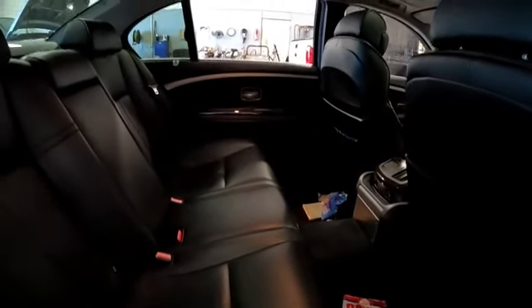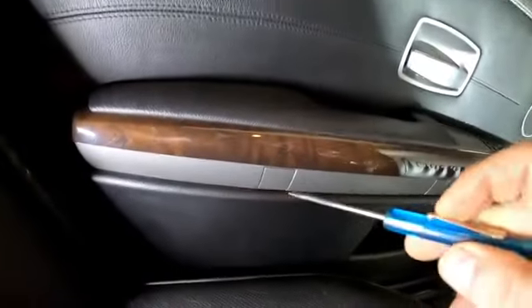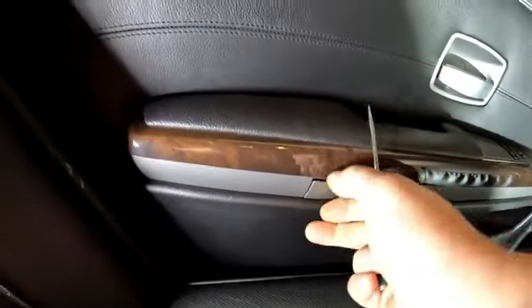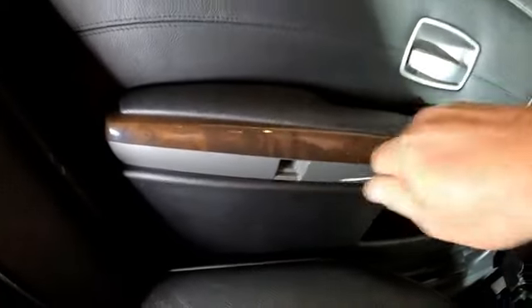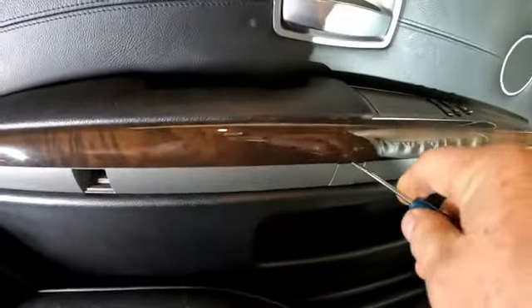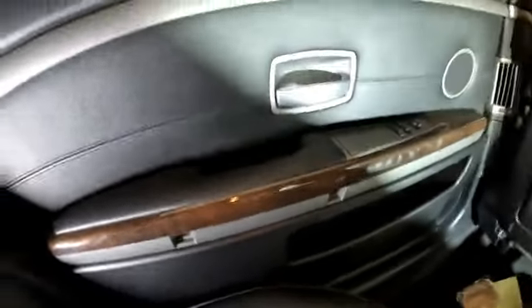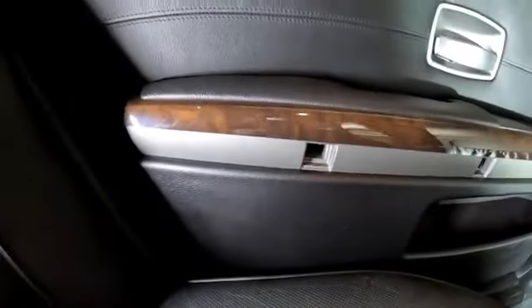On this door panel we'll have a couple of little covers here we need to remove. I'm just using a little screwdriver pulling them off — one there, one here. And I think we've got a little torx screw in there.